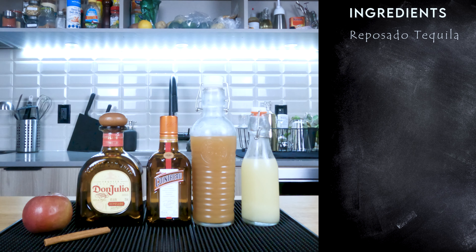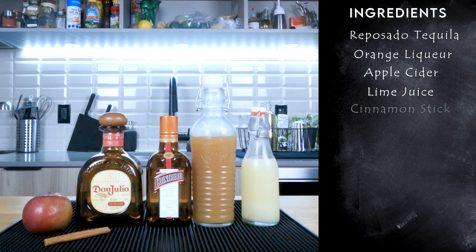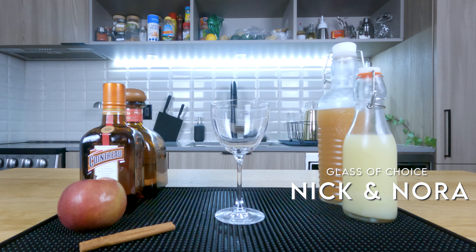You're gonna want reposado tequila of your choice, or tequila blanco, orange liqueur — I'm going with Cointreau — apple cider, lime juice, a cinnamon stick, an apple, and today's glass of choice: a Nick and Nora. That's right, I said Nick and Nora.